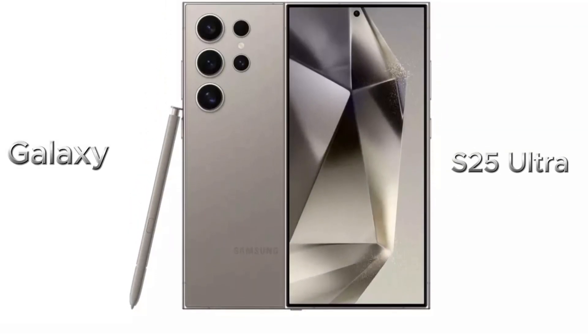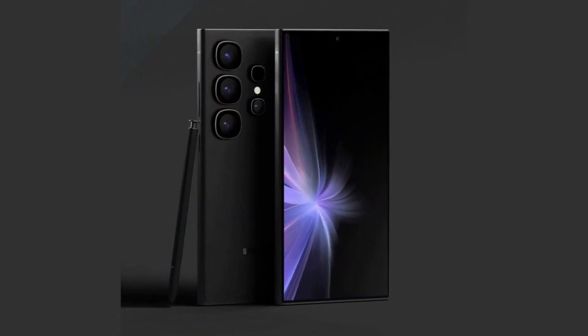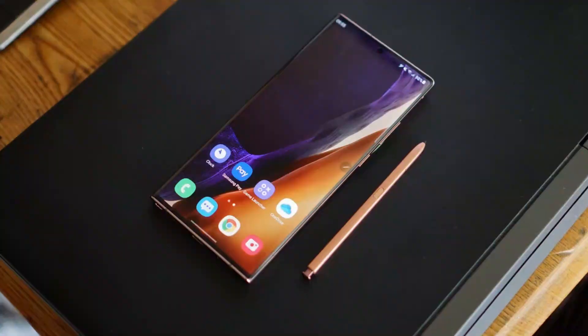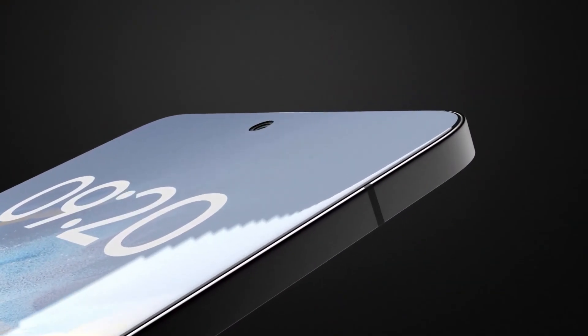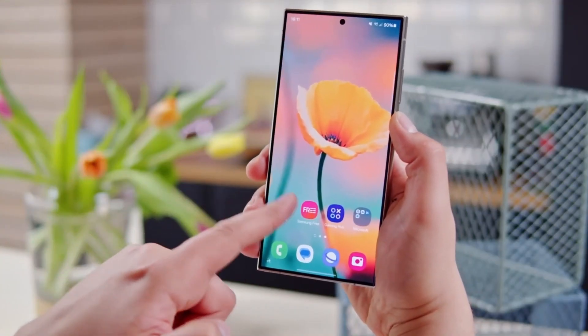The Galaxy S25 Ultra is rumored to maintain its premium titanium frame, first introduced with the Galaxy S24 Ultra. However, there's a significant tweak: rounded edges. This design shift is expected to give the S25 Ultra a sleeker, more ergonomic feel, reminiscent of the iconic Galaxy Note series. Leaked renders also hint at a rounded back with a straighter front, creating a subtle asymmetry for a fresh look. The dimensions are expected to measure 162.82 x 77.65 x 8.25 millimeters, making it slightly thinner and narrower but a touch taller than its predecessor.